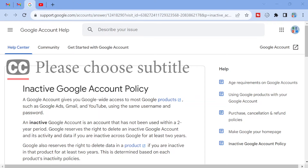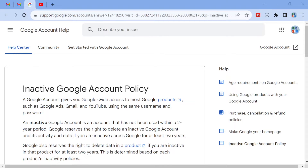Hi guys, this is JumyTips. In today's tutorial, I will show you how to keep your Google account from getting deleted by Google even after two years of inactivity.